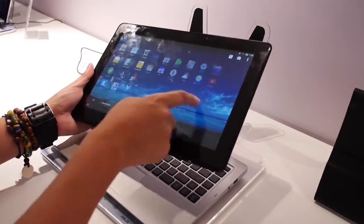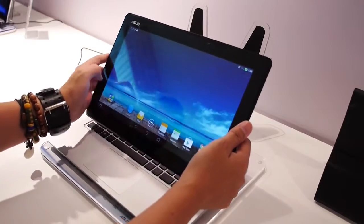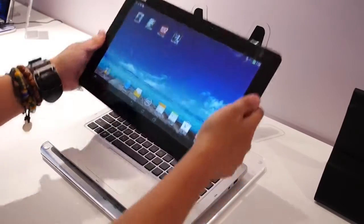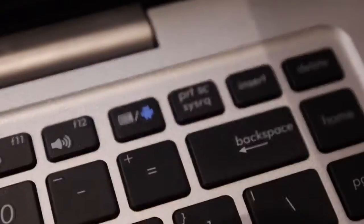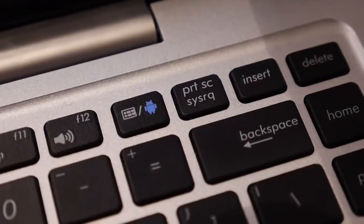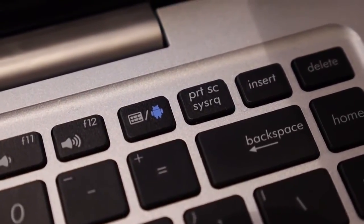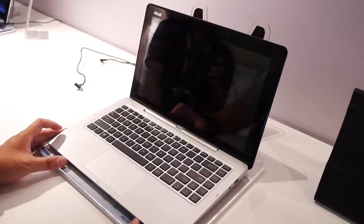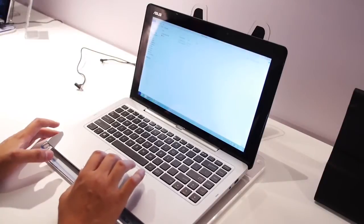We're just going through the Android space here, and you can see it's all really familiar. However, once you have it docked inside of the station, there is a button right over on the top right that allows you to change from Android to Windows 8. Changing into Windows right now — it's a four-second change — and here we are in a full Windows 8 environment.